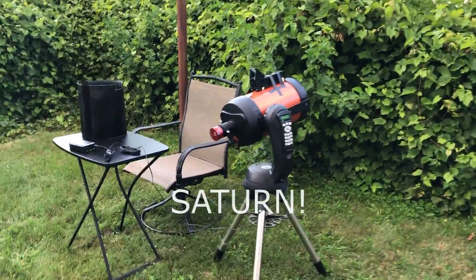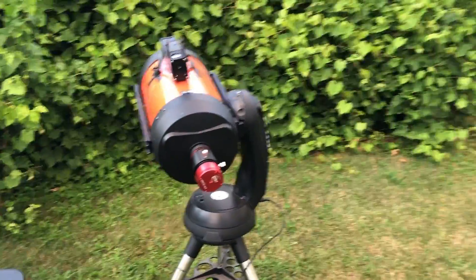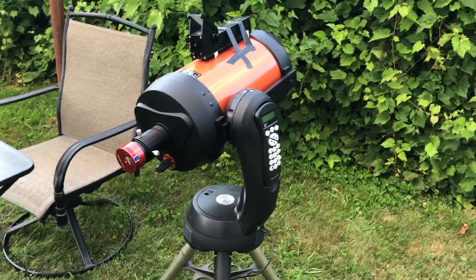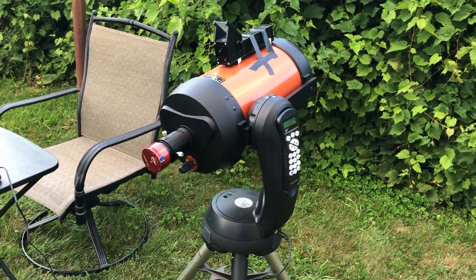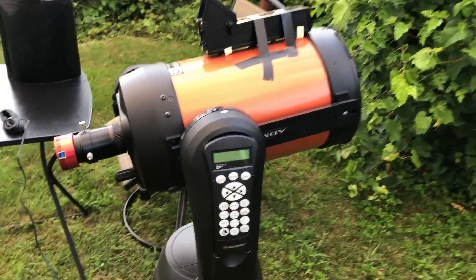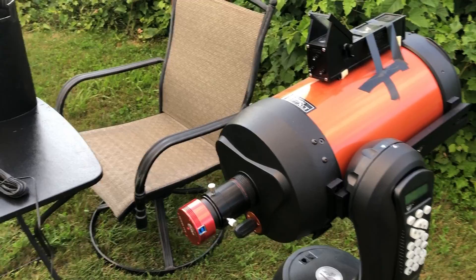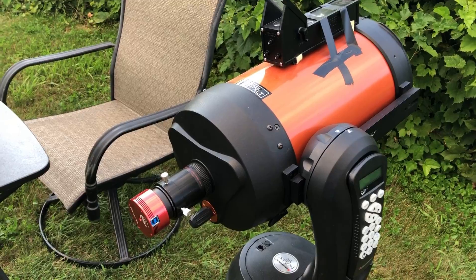The Nexstar isn't set up as I thought — it doesn't have the wedge installed. It's too late to deal with that, so I'm not going to worry about field rotation. I'll just keep my exposures short so I don't get field rotation. Also, it has a reducer on it, which is the last thing I want, so I need to take the reducer off and put a 2x Barlow lens on to double the magnification on Saturn.